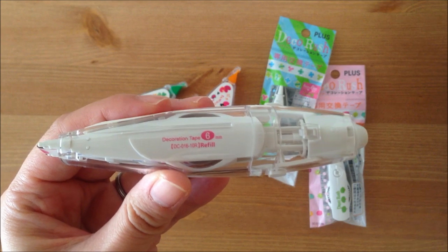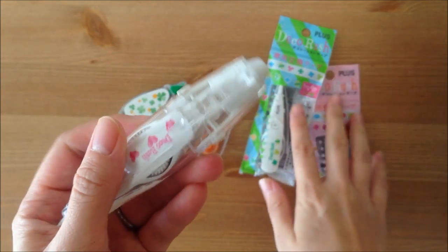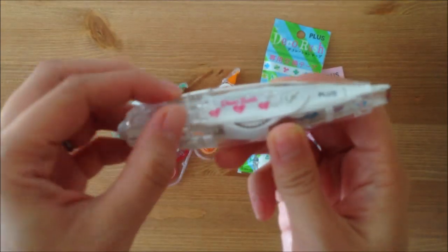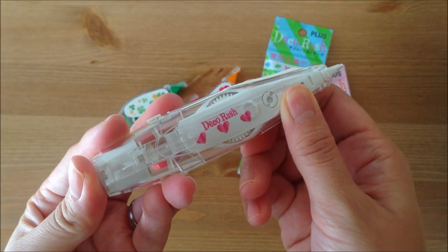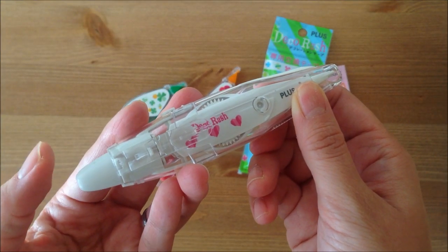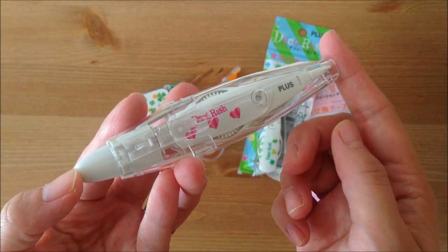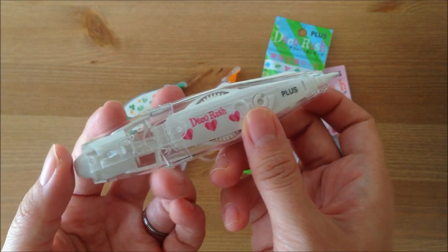This one here is a 6mm size, and these are the refills. The way you use it, there's a clip you can clip to your planner. When you're not using it, you click it back into place so that it doesn't dry up, and when you're ready to use it, you click it out and roll it.